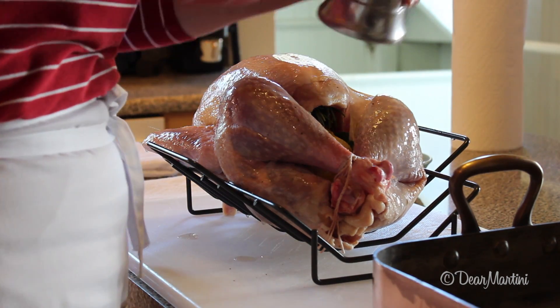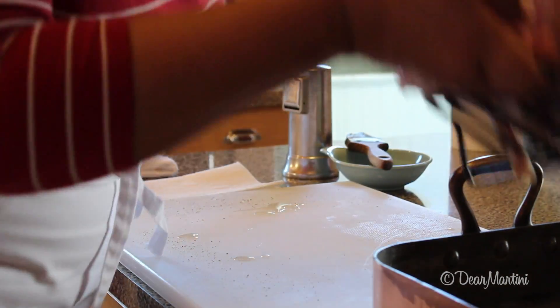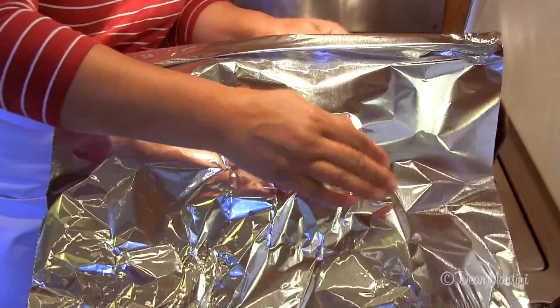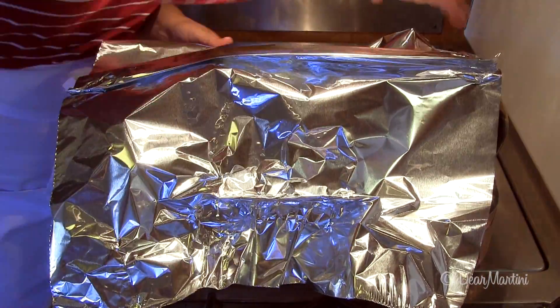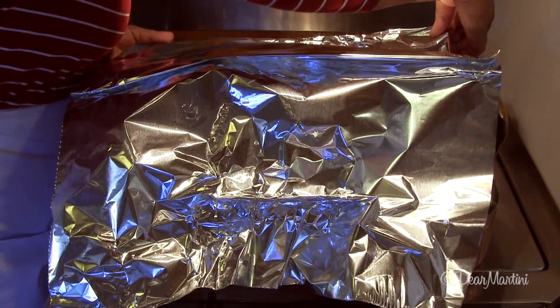Sprinkle liberally with freshly ground black pepper. Before roasting, create a foil shield that conforms to the turkey and the pan. Set it aside and keep it in case the skin browns too quickly.